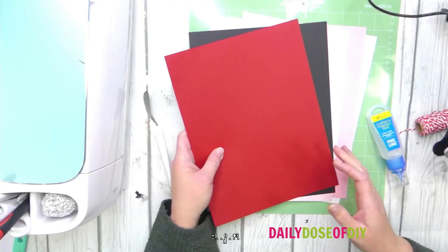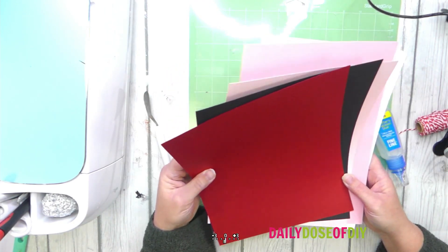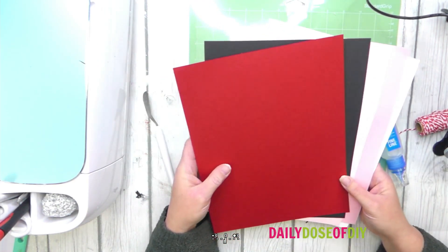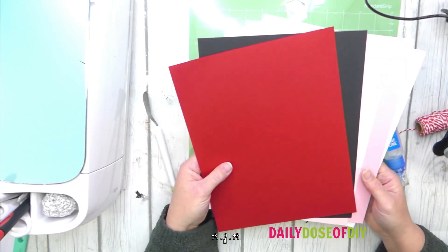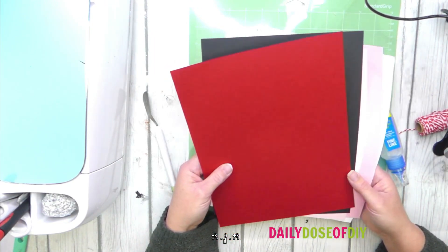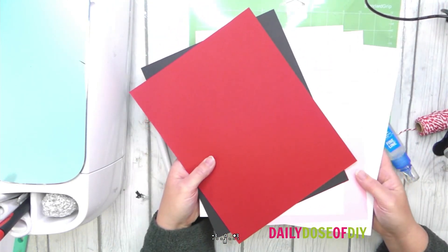Let's take a look at all the supplies you'll need. To make the Valentine gnomes you are going to need some cardstock. I've got solid core cardstock here, which means the inside matches the outside color and you don't get that white on the inside. This is a great project to use your scrap on. You'll need some red, black, a light pink, a dark pink, and white.